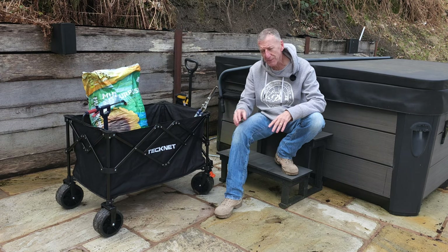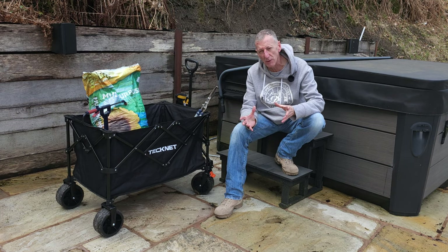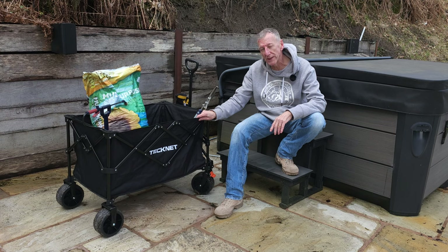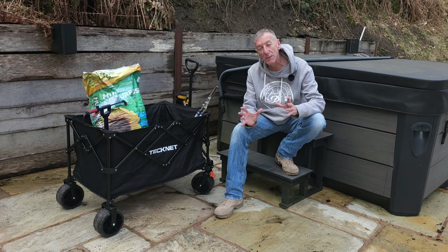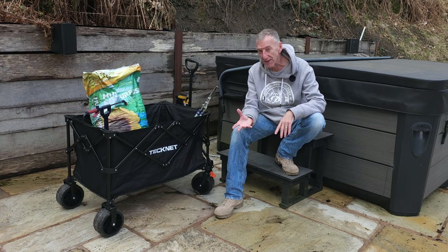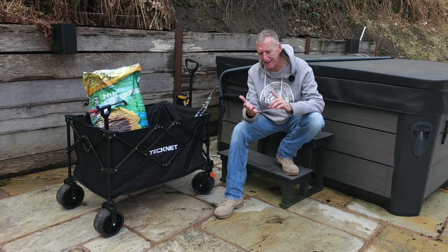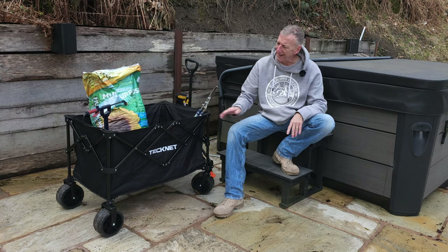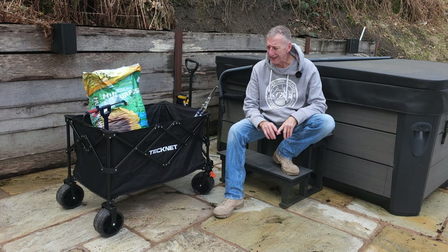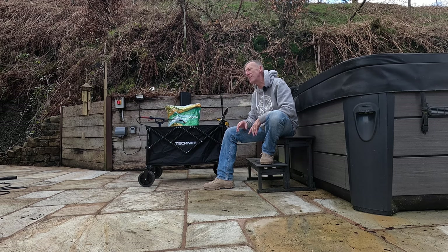The size of the wheels means it doesn't sink into the ground, and if it's on a lawn it's not going to damage it. Lots of storage pockets, which is perfect when you're gardening. One of the best things is how the Oxford cloth is removable. And another great thing is how compact it is — if you're putting it in the back of the car, that's a winner. Do I recommend it? I most certainly do — have a look at the link below. Now I just need to continue prepping the garden for what I hope is going to be a fantastic summer.